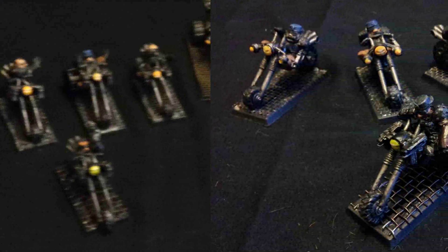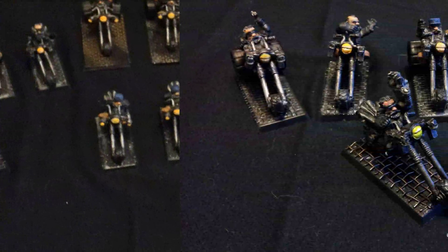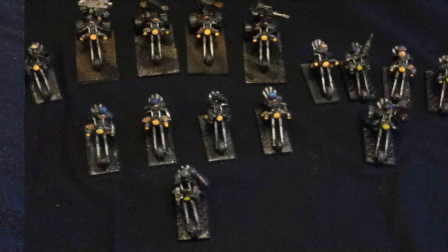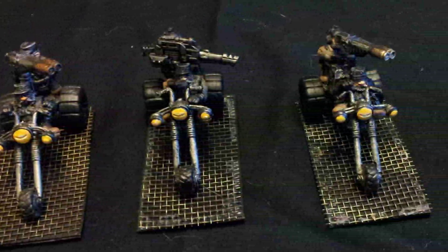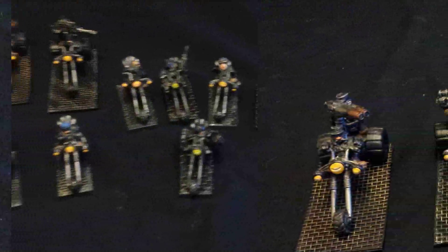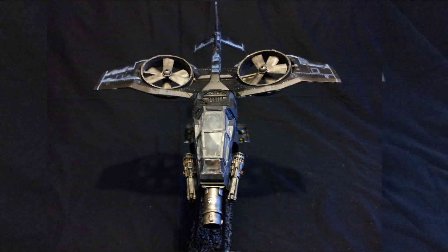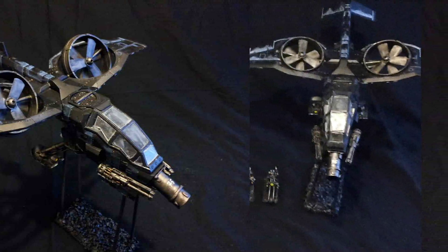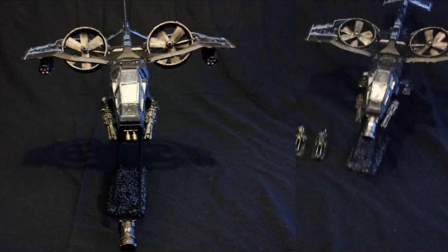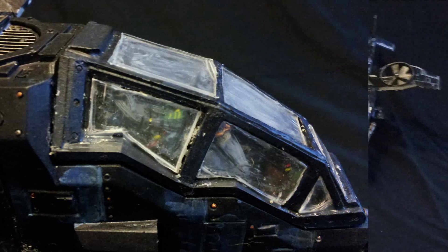Then we have Guild Bikers — 3 squads of 5 each, with a veteran with a power fist. We also have 4 heavy weapon trikes with magnetized weapons so you can switch between combinations — all multi-melta, heavy bolter, lascannon, and missile launchers, whatever. And finally there is the Iron Eagle attack gyrocopter with battle cannon and twin-linked cloud splitter autocannon. This can also be switched to a Steel Hawk with twin-linked multi-melta and 12 thunder rolling missiles. All of this is magnetized and I'm working on 2 more variants, the Silver Strix and the Brass Phoenix.